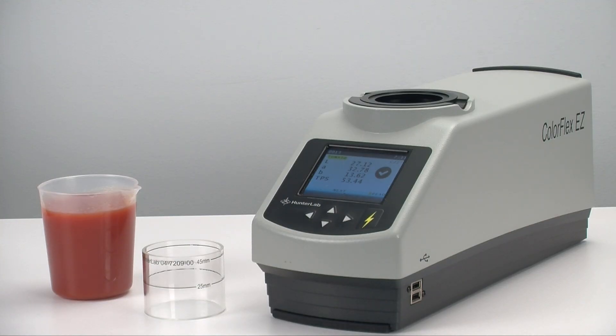Let's see just how easy it is to measure the color of a tomato juice sample. This is generally a three-step process using the Hunter Lab tomato product setup.